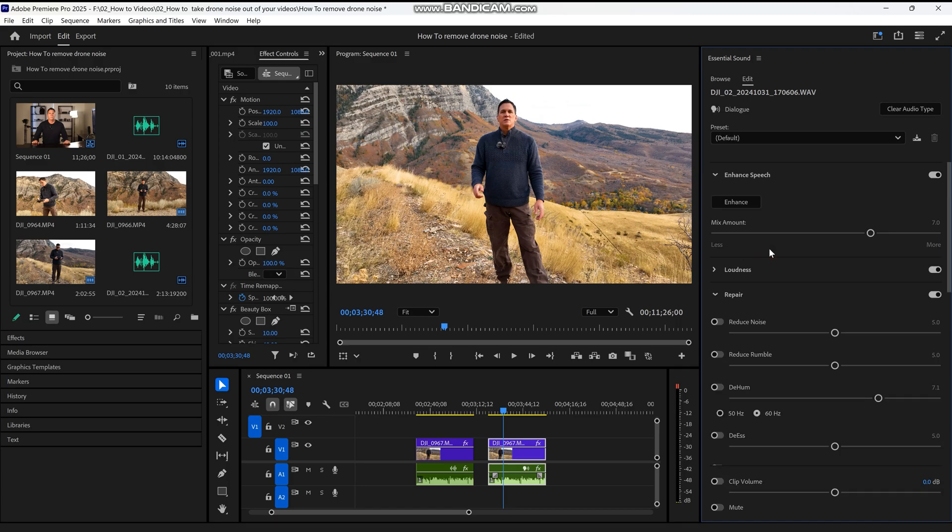The first thing we want to repair is the background noise by turning on Reduce Noise. By moving the slider to the right it will increasingly reduce the background noise — in this case caused by the drone. Most of the time with drone noise I'm around about an eight, with the distance of the drone being about four or five feet from me, but that may change depending on how close the drone is to you.